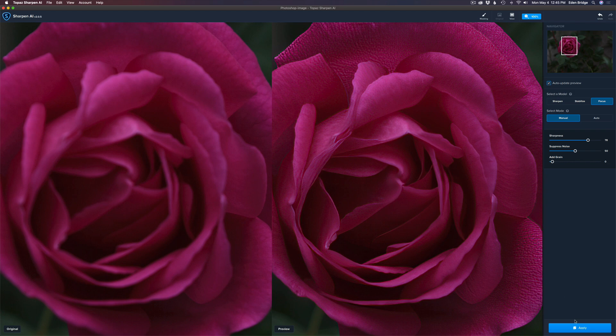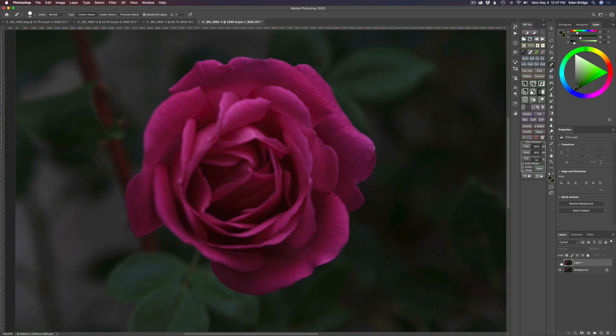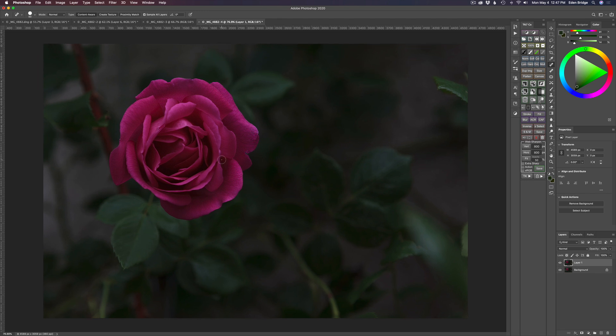Let's click Apply and send this right back into Photoshop. Here we are back in Photoshop — here's our sharpened image. Let me toggle the eye off: here's the original, and here's after Sharpen AI. Pretty amazing. There are a couple of issues I'll take care of, but first I'm going to send this into the Camera Raw filter to make the adjustments I didn't do in Lightroom. When you have an out-of-focus image like this, don't edit in Lightroom first — run Sharpen AI first, then do your adjustments.